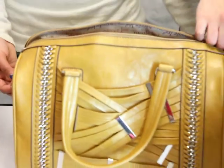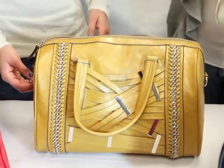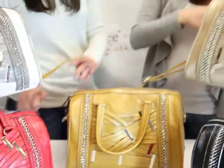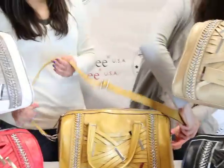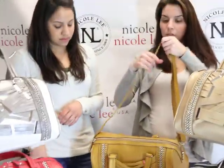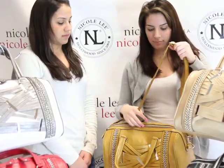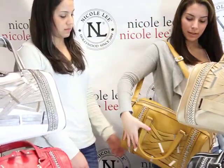For a longer look, we have this detachable strap. If you don't like wearing it on your arm or your shoulder, you can adjust the strap to whatever length you like — so you can wear it like this.